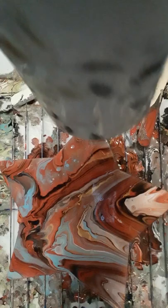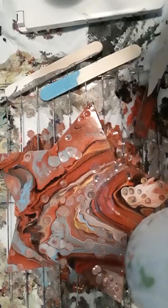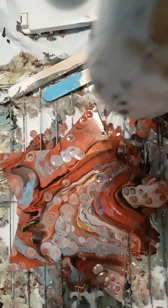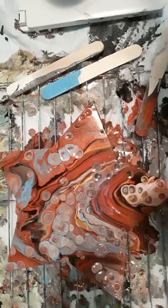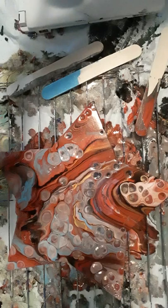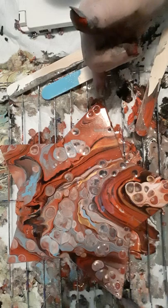Lookie there, guys! Look at them just popping up. Sorry, I hit the camera. Let's see if we can bring this kind of high with the hair dryer — I keep hitting my camera, I am so sorry. Let's go ahead and stop right here. Look at all these cells — look how big they are. That's awesome.